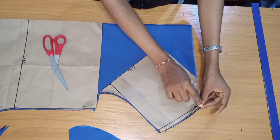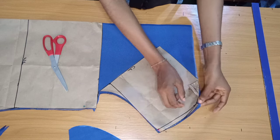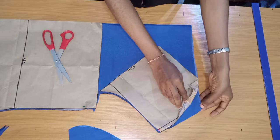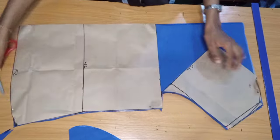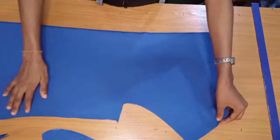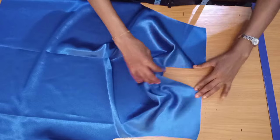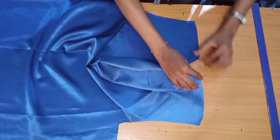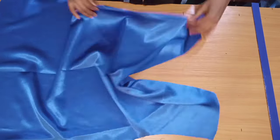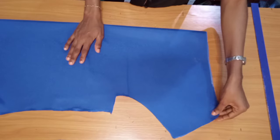After unpinning the pattern, here's what I have — you can see the shoulder clearly, so go ahead and notch it so you know that's the tip of your shoulder. Once I open this up, the cowl effect is already forming. The next step is to cut the facing for the front neckline area.